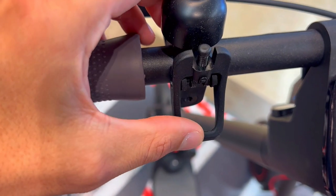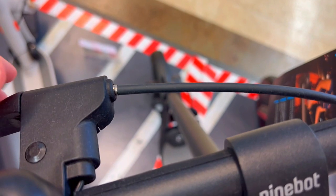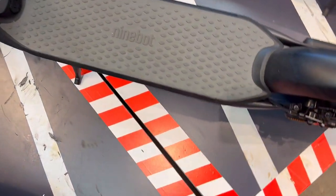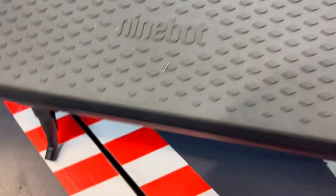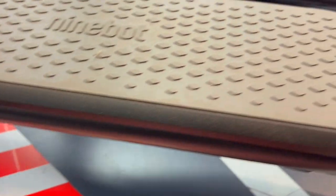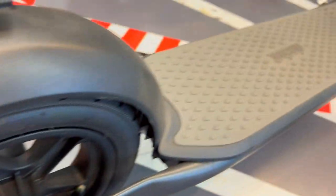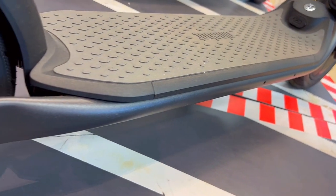From the enlarged dashboard for clarity, to the powerful motor and thoughtful design, every feature is geared towards making your ride seamless and enjoyable. This is a statement — a statement of convenience, power, and unmatched comfort. So if you are in the market for an electric kick scooter that delivers on its promises, the Segway E2 is more than worth a ride. It's a lifestyle upgrade, a statement for personal freedom on two wheels.